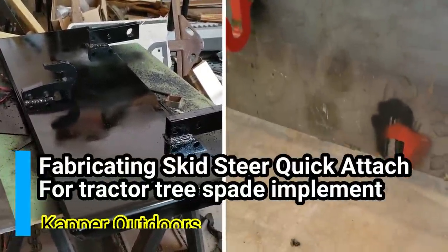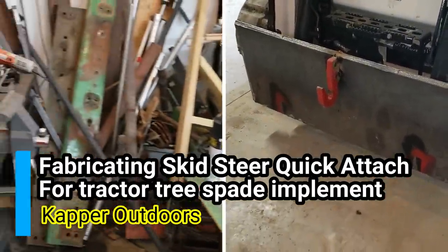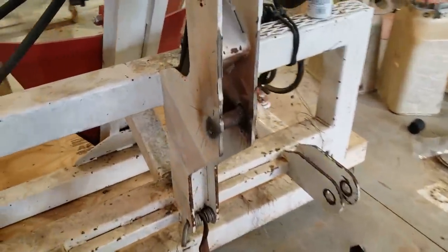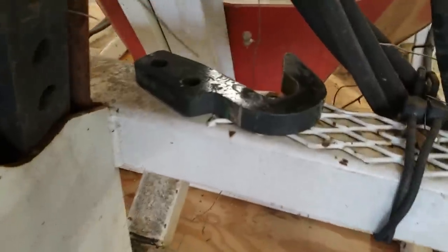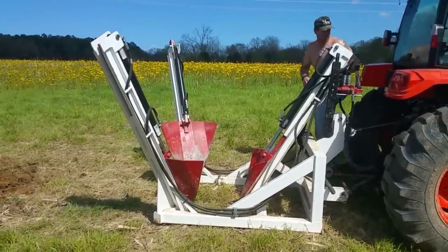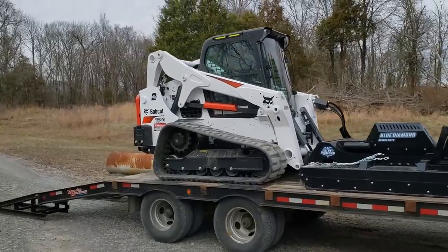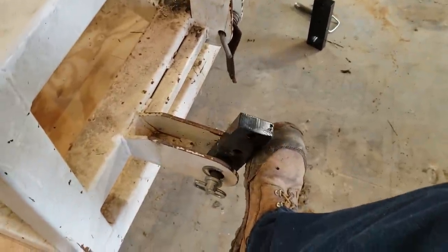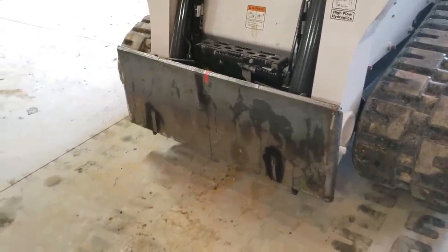All right, we've got the marks set pretty much exact where they need to be, and we'll see what happens, huh, Phil? Yes, sir. Hey guys, Capper here and welcome back. Today's mission is I'm going to take this three-point tree spade, which is made for a tractor, and we are going to convert it so that it fits the new Bobcat skid steer. So we're going to basically fabricate a plate that's going to go between the skid steer and this tree spade so that I can use it on the new skid steer. So let's have some fun.